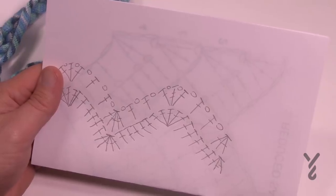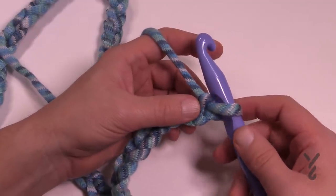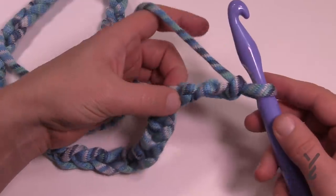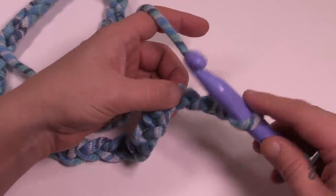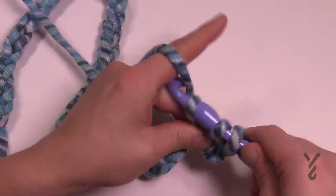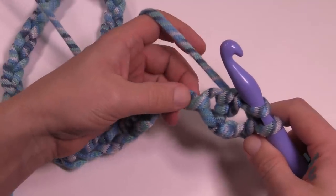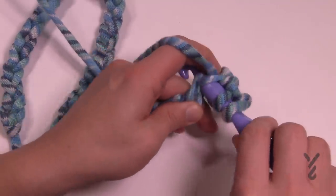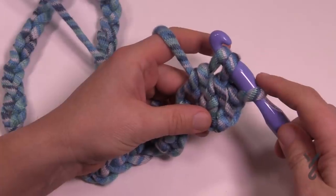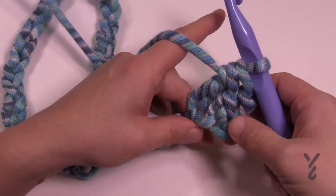Let's begin Row 1. We're going to the fourth chain from the hook, so count 1, 2, 3, and 4. Turn it around and get the back hump of that fourth chain and double crochet, but don't finish the stitch — just go in, pull through, pull through two and hold. Then wrap the hook and go into the fifth stitch, the very next one. Wrap and go in, pull through, pull through two and hold — this is the edge, so you'll do this every time you reach an edge. Then wrap and pull through all three. This is technically a three-together.